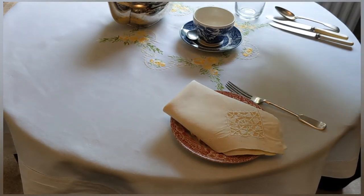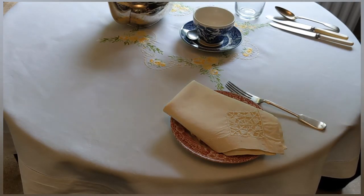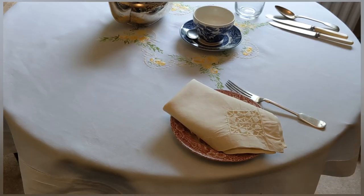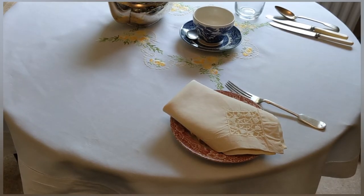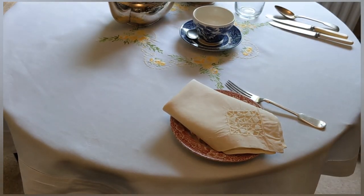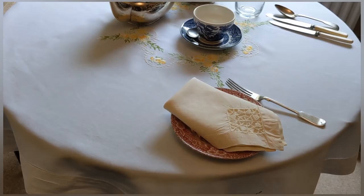The positioning of the cup, saucer and glass is important because it depends whether your guests are going to be helping themselves or whether you are going to be serving them, as to where you position it in front of the guest. You will notice that I've put down two knives, a fork and a spoon. The spoon is for the cereal, there is a knife and fork for the cooked breakfast, and the additional knife is for the toast and butter.